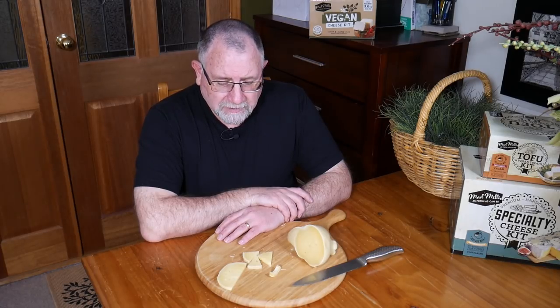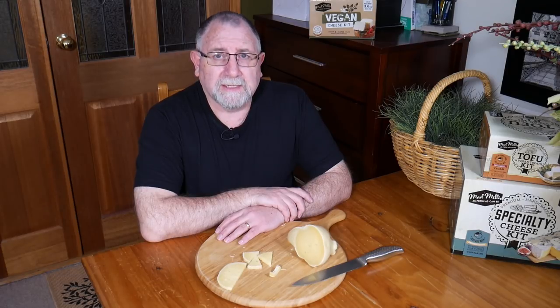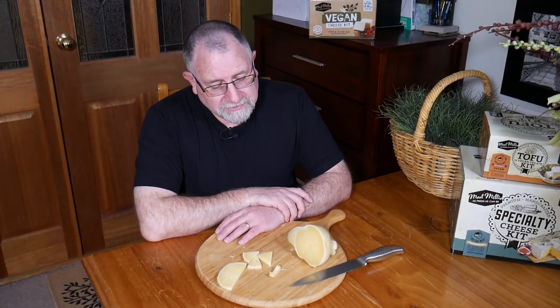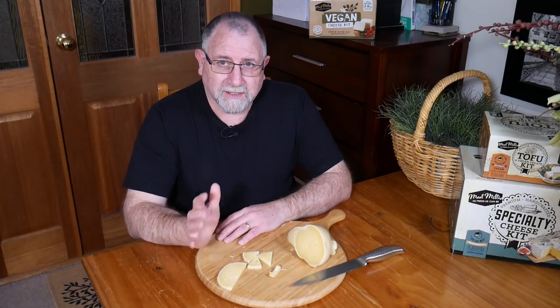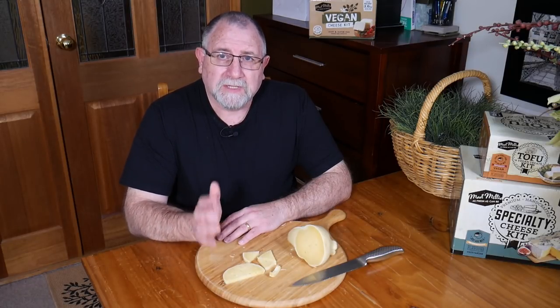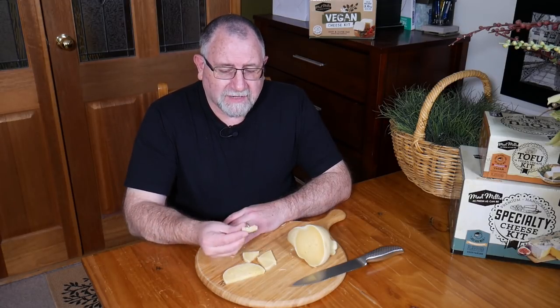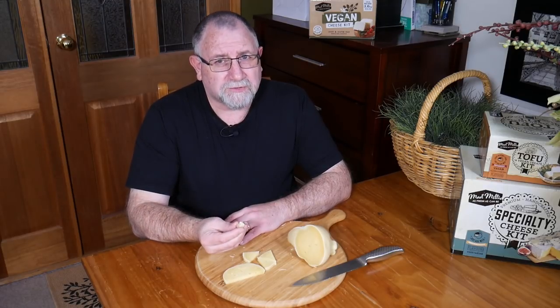I thought it was going to be a flop, but I hung on to it — literally — hung it up in the laundry, and it has turned out to be a very, very nice cheese. Not as strong as a parmesan; I know they call provolone a poor man's parmesan, but it's certainly not as strong as that. But it certainly has the Picante flavour profile. The rind is a bit strong.